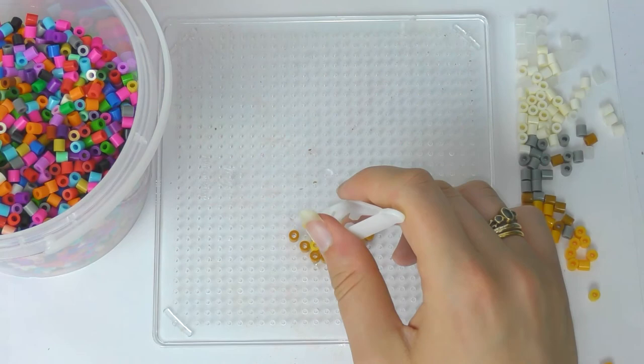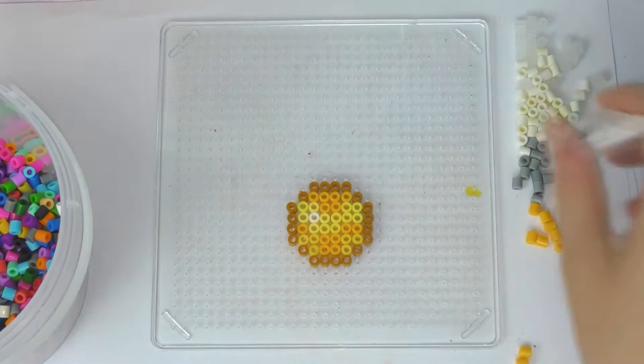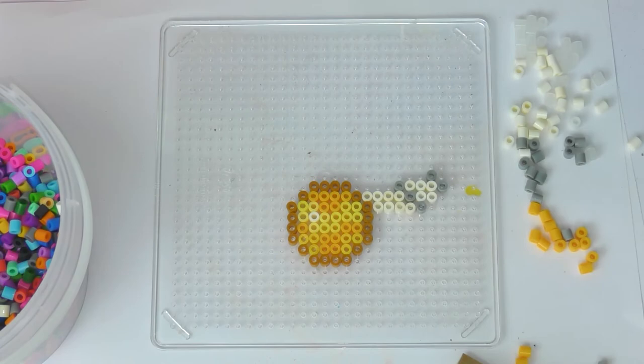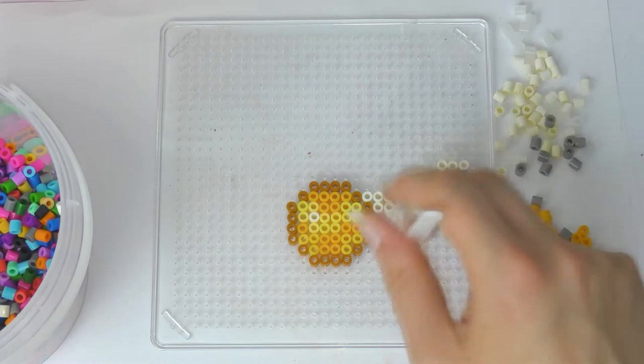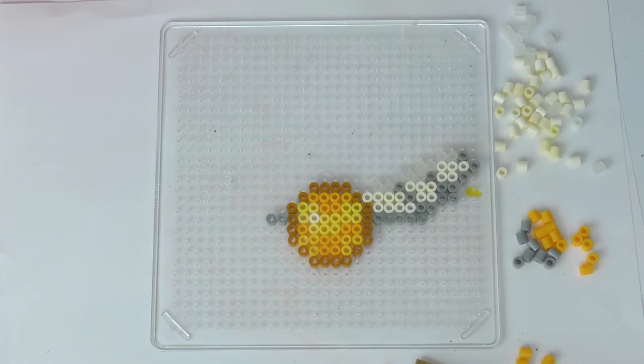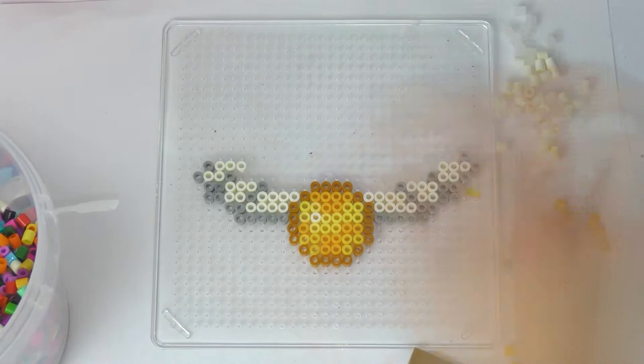For the final craft I'm doing some hammer beads, which I find quite relaxing. I'm doing a golden snitch — I used a variety of yellows and golds for the snitch body and white, grey, and clear beads for the wings. These are really easy to find patterns for; just Google 'Harry Potter pixel art' or 'Harry Potter hammer beads' and there are so many designs to follow, or you can make your own. I was really pleased with how the snitch turned out, though it took a while to get the wings symmetrical. Once you have your design, place a piece of parchment paper on top.